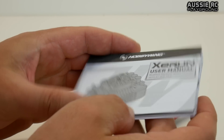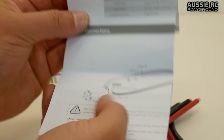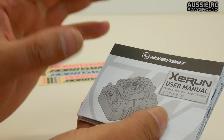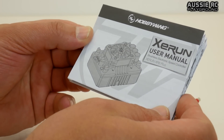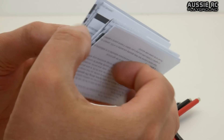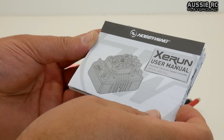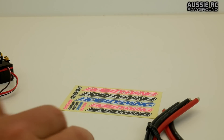The instruction manual seems to be pretty comprehensive from what I've had a quick glance at. It has all the necessary specs, how you wire everything up, sensor cables, all that type of stuff — a lot of useful information. Make sure you read through it if you're not familiar with these types of ESCs or want to know if it suits your particular application. And it does come with the stickers, which is quite nice.